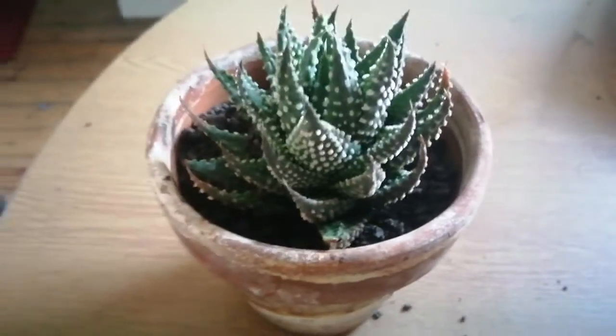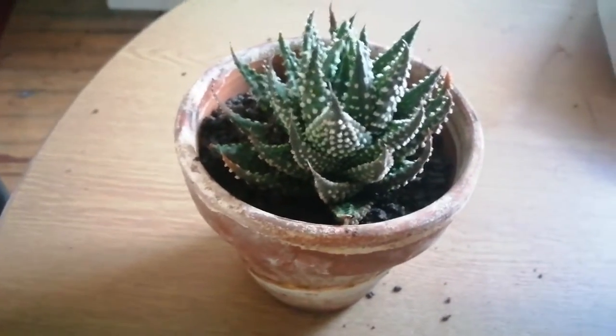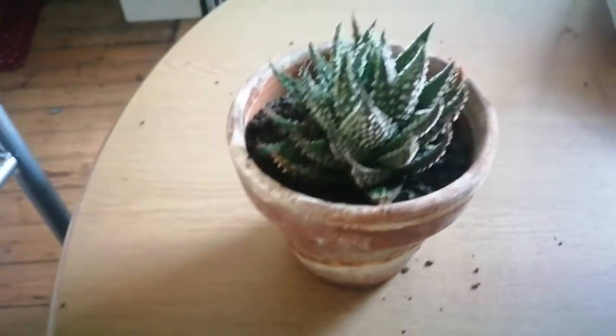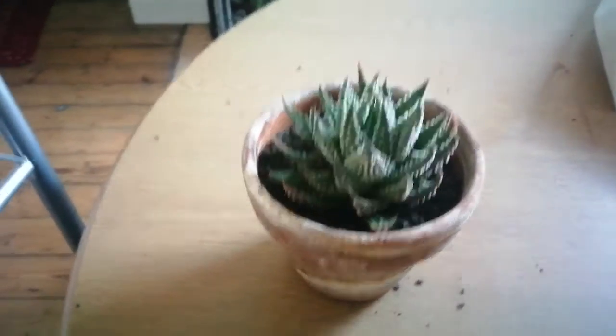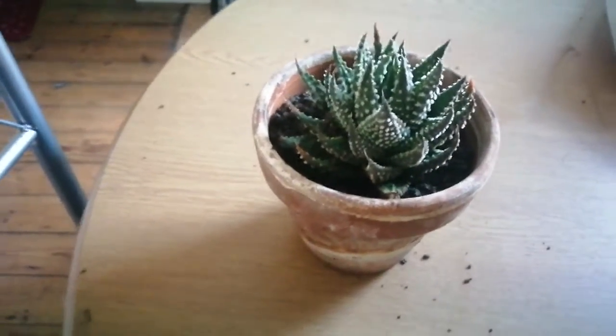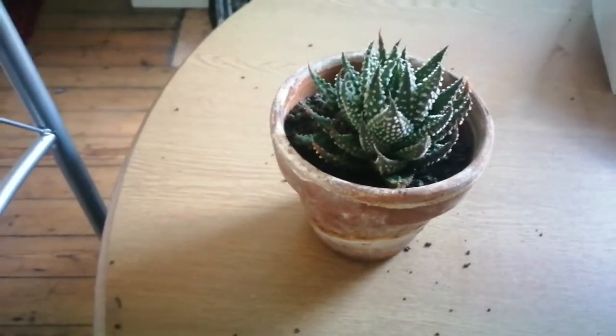I hope it flowers — it would be nice because it's got an interesting flower spike, but somehow I don't think it'll do that this year. Rooting Haworthias in water — you do need to submerge the base completely to get them to grow. My other two plants, we'll just have to see whether they develop as many roots as this one. Time will tell.